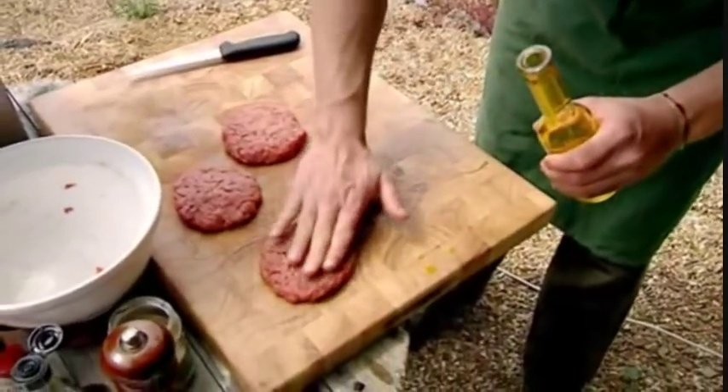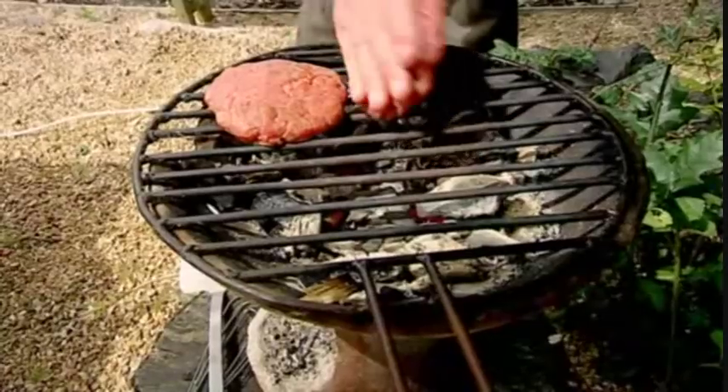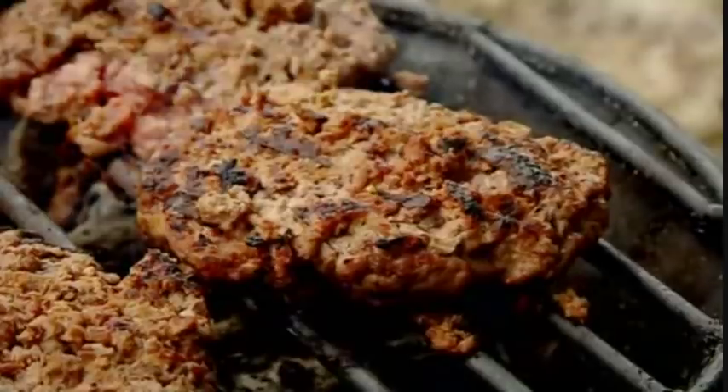Massage your patties lightly with a little oil, and provided the bars of your grill are good and hot, that should prevent stubborn sticking. Just a minute on each side and they'll still be juicy — and that's what we want.